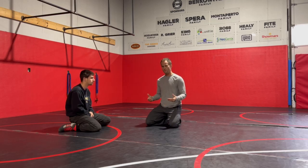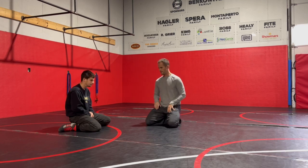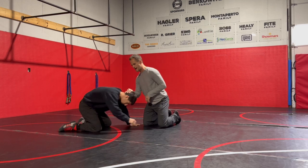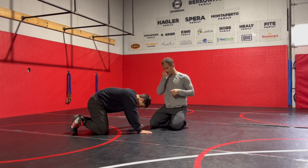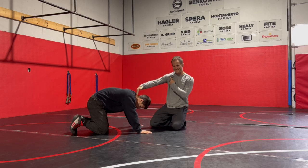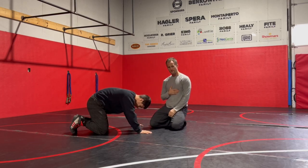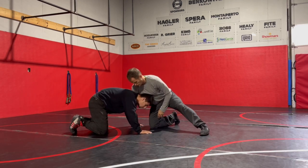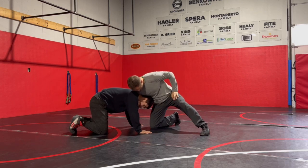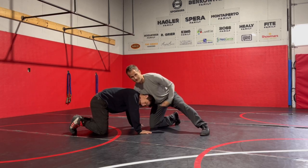The main thing we want to know with front headlocks is position. Everything is about position. So when we snap them down and get into our front headlock, I never clasp my hands. I keep my shoulder in his neck and his head underneath my chest. Once that head pops out either side, I'm in trouble. Shoulder's in here, hand is cupped on the chin, and I'm going to keep my elbow pushed in on his head so he can't escape.